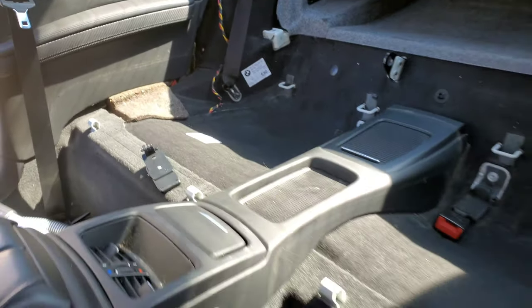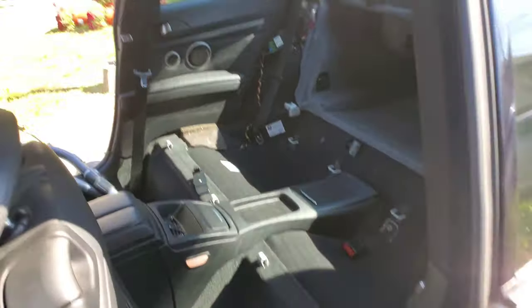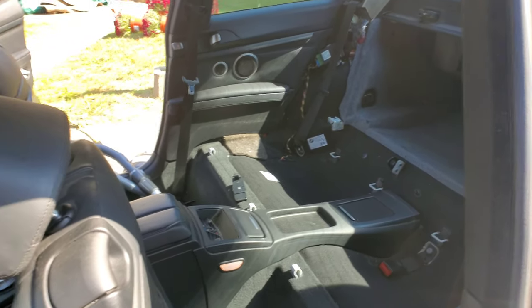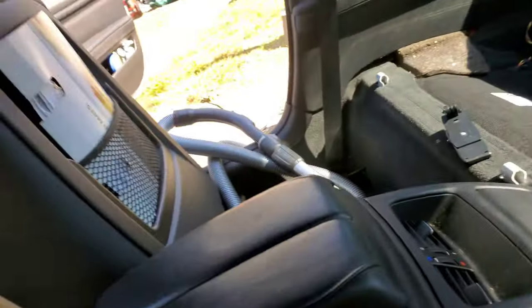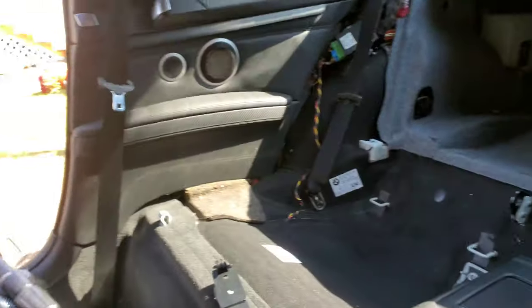Well, vacuumed it out. Looks pretty decent. I might even try and make a rear seat delete myself — I mean, why not? I definitely want to do some stuff to this interior, like race car it up and whatnot. That's probably another thing I'm going to try to do.